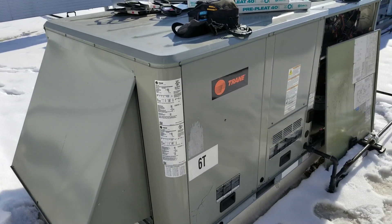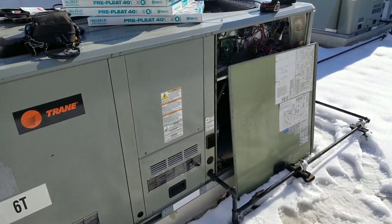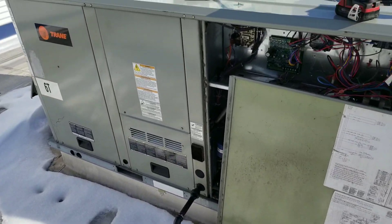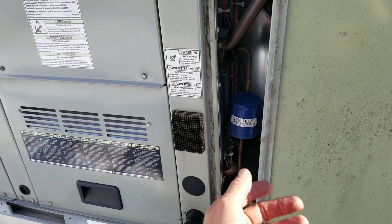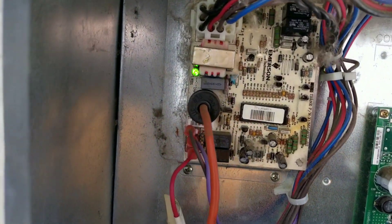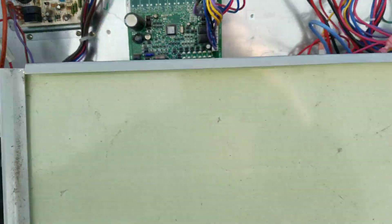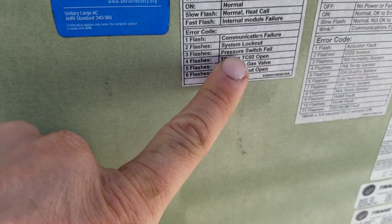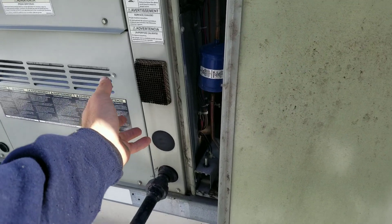Here's our project for today — a six-ton rooftop unit I'm doing preventative maintenance on. When I came up to change the filters, I noticed the inducer motor is making a lot of racket. It's still blowing air but it's very loud. Over at the ignition module, it's flashing three times, and the failure code indicates a pressure switch failure or pressure switch issue.